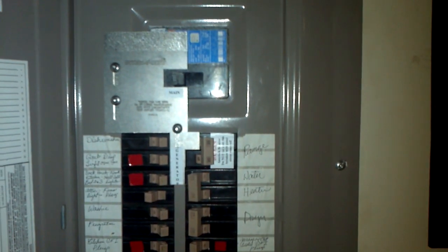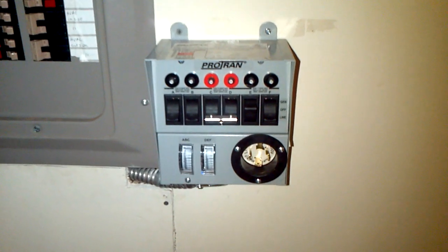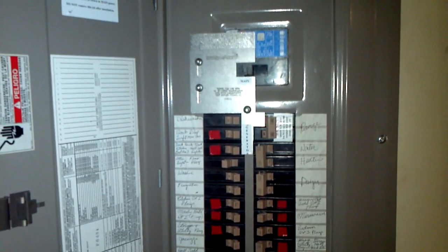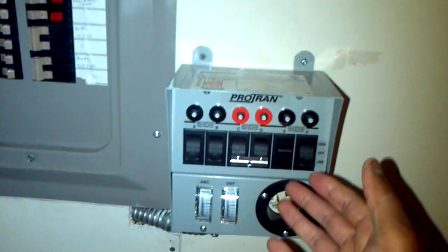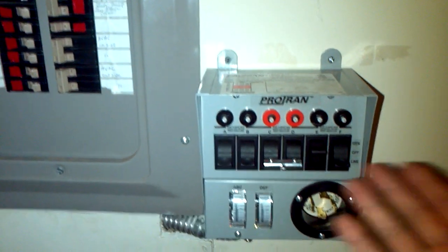I hadn't seen any videos with this being done, so I took the liberty of making one. I got the idea from a guy on YouTube doing a comparison between interlock kits and transfer switches. You might ask: if you've got a transfer switch, why do you need this? One reason is flexibility — I don't want my mother-in-law or wife coming in here trying to figure out which breakers to flip and in what sequence.